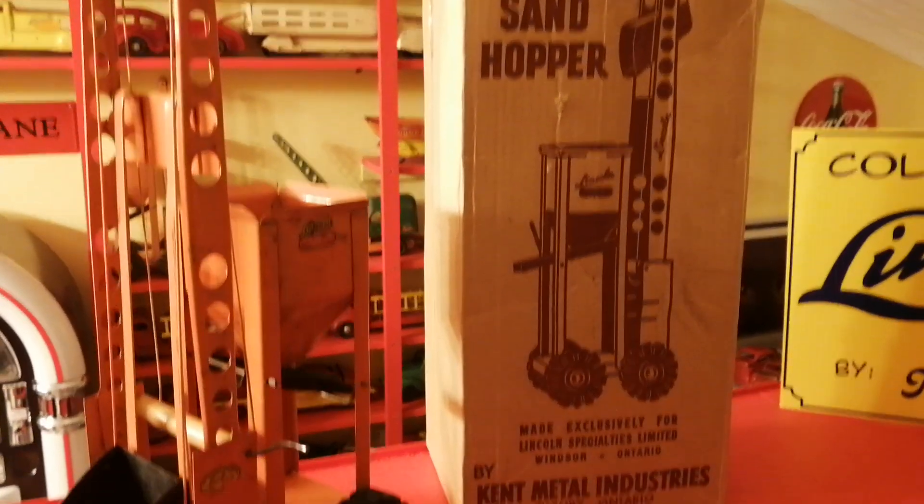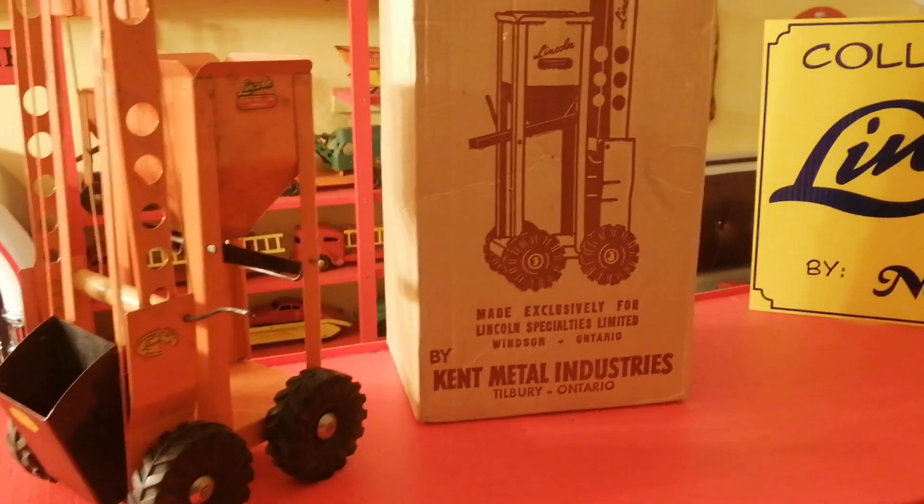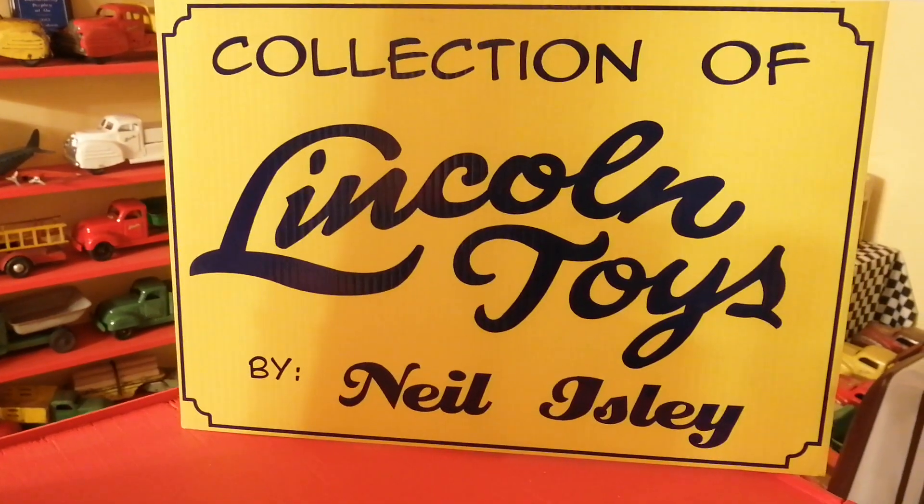For more toys like this, subscribe to the channel and I'll see what else I can find for you.